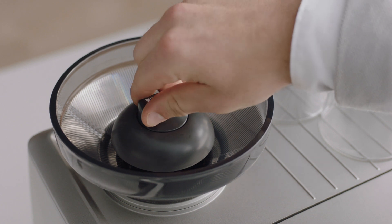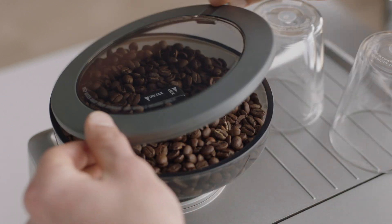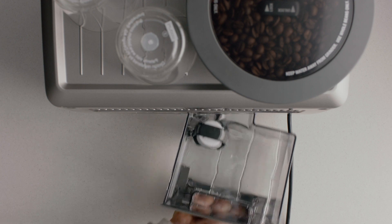Fit the bean hopper to the top of the machine, locking it into place. Then place the water tank into the machine.